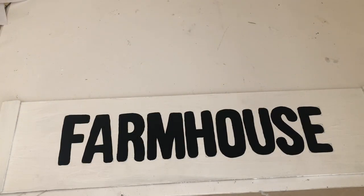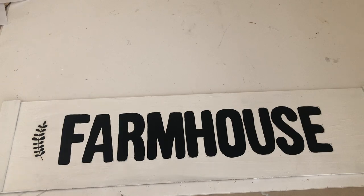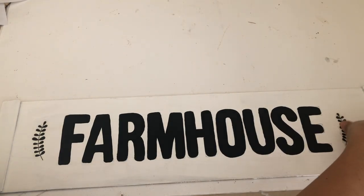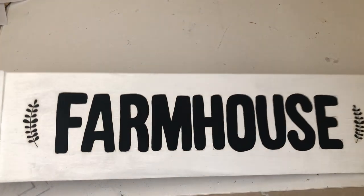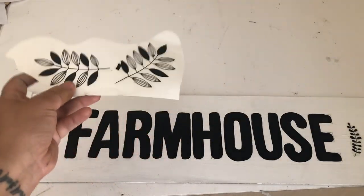To decorate the sign I will be using these leaves — these are leftover leaves from a Dollar Tree wall decal sticker I used in one of my previous DIYs. These other ones are also from a previous DIY.